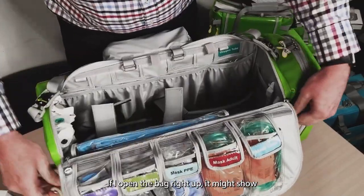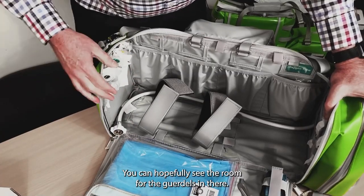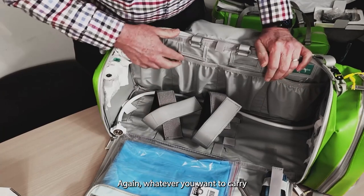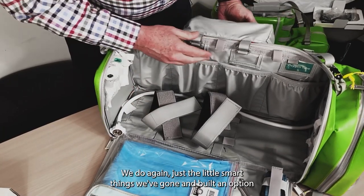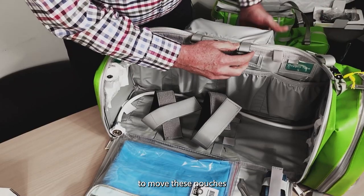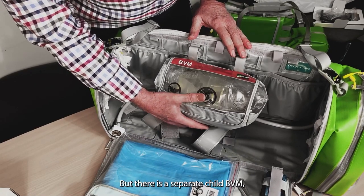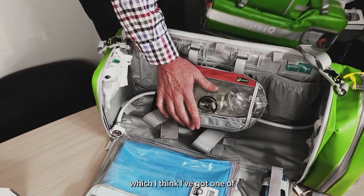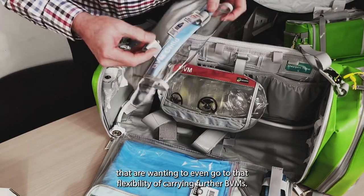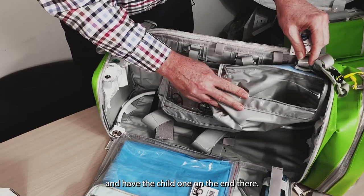If I open the bag right up, it might show a bit more what we're dealing with. You can hopefully see the room for the Goodell's in there. We've also put in lots of pouches for things like oxygen hose or whatever you want to carry. We've built an option to move these pouches — at this stage that's the adult BVM, but there is a separate child BVM as well. As a separate item for people wanting that flexibility of carrying a further BVM, you'd move the adult one to the side and have the child one on the end there.